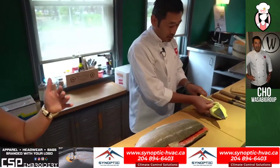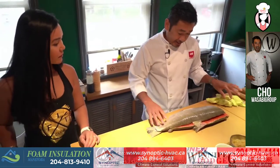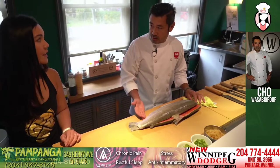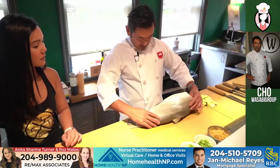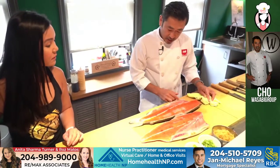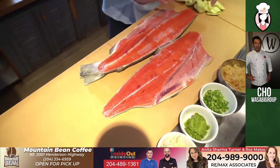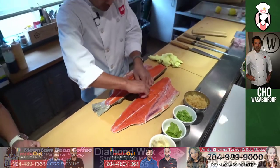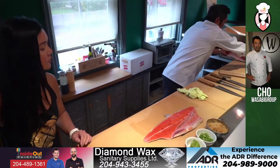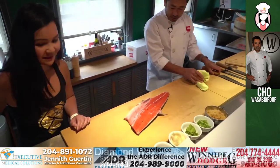Did it take you a long time to learn how to cut the fish properly? Yeah, I've been doing this over 20 years now. Each fish is different — flavor changes, season. So you can never have a completely consistent product, but you try because we know from experience over the years. Now look at the color of the salmon — it's beautiful. This is wild Canadian salmon. This is what we use in the restaurant here.